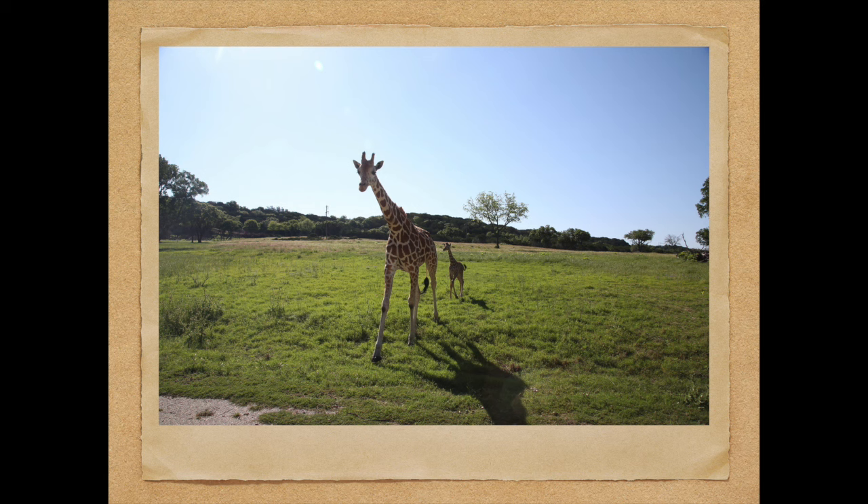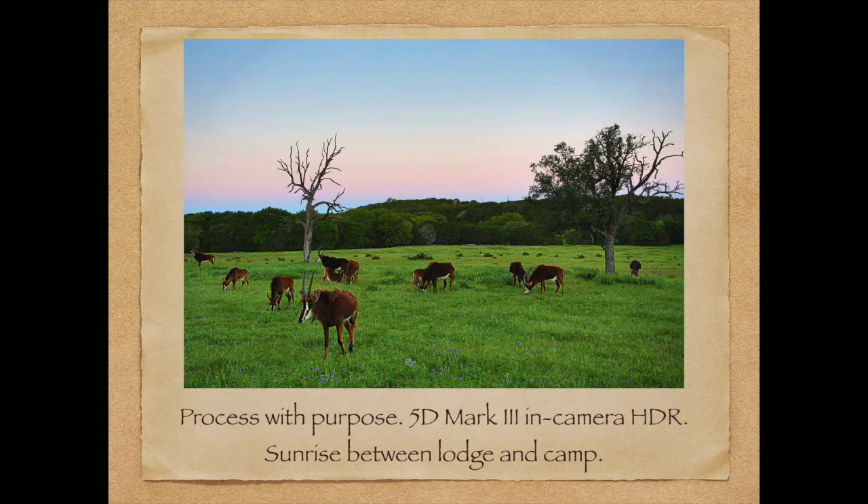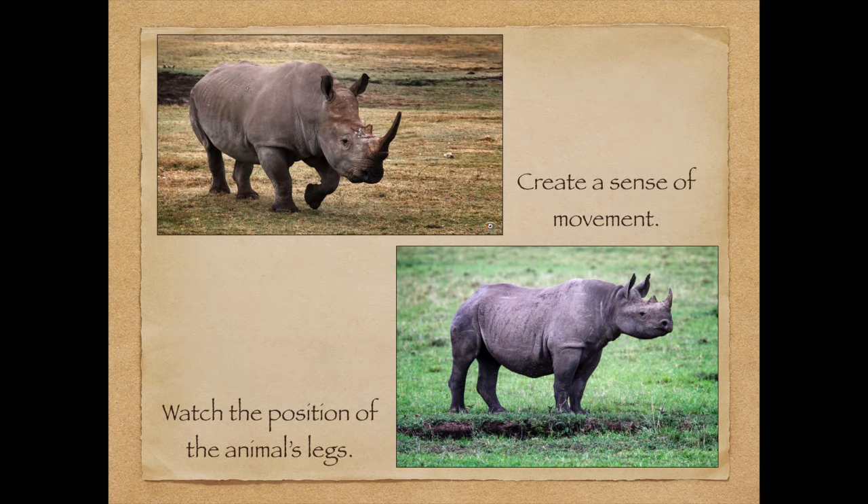Here's the original shot of my favorite giraffe from Fossil Rim. Talking about processing with purpose — this is an HDR shot. I took this picture between the lodge and the safari tents. The tents are really fun — you feel like you're in Africa if you stay there, and they have hair dryers and hot water. This is a Canon 5D Mark III in-camera HDR. If the animals aren't moving, you can try HDR.